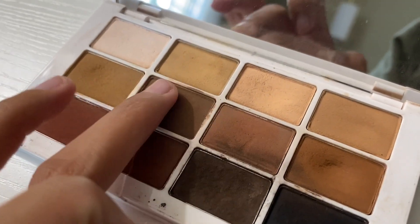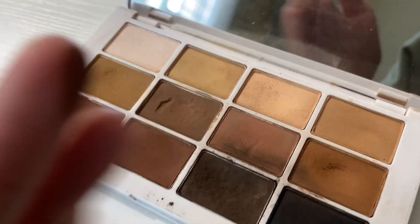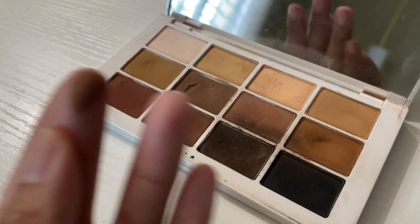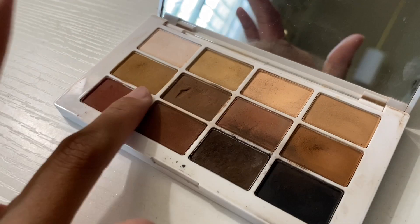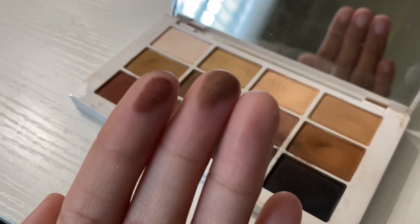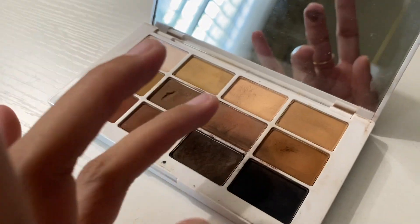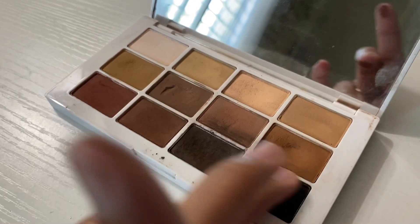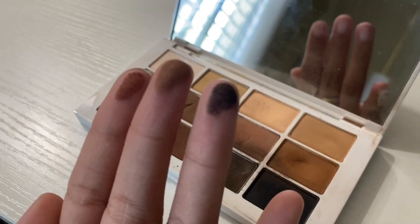To show you guys the consistency — it is just so creamy. It's so nice, and you can see that I'm barely rubbing it on there and it's very pigmented, which you can't really find with a lot of palettes. If I show you this black one, you can see how dark it is.